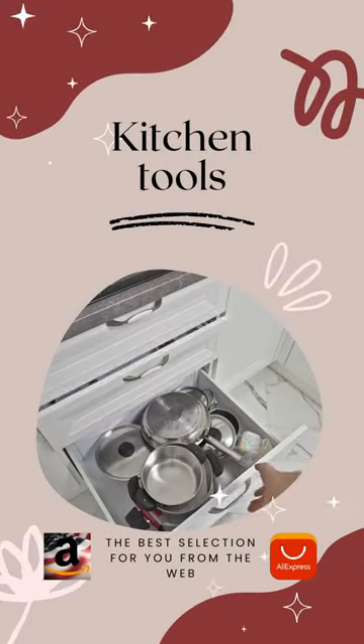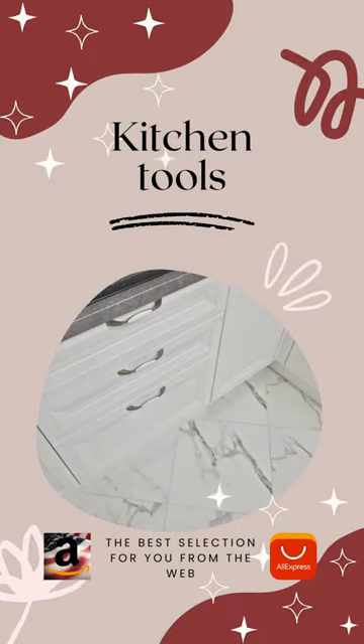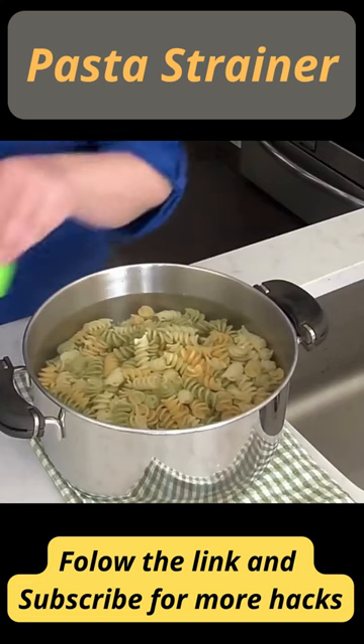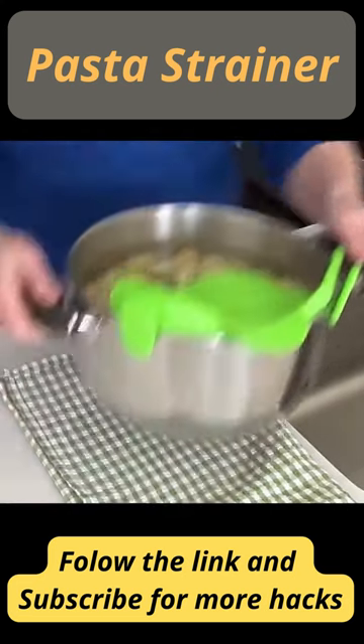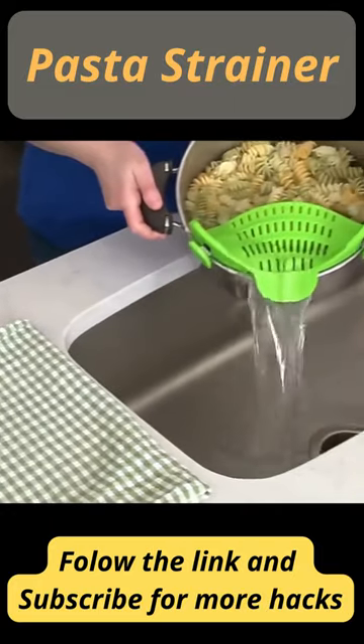Hello fans! Here is a product chosen for you. This pasta strainer is easy to use, and makes the perfect kitchen accessory. It is sure to stand out among other basic strainers, colanders and accessories.